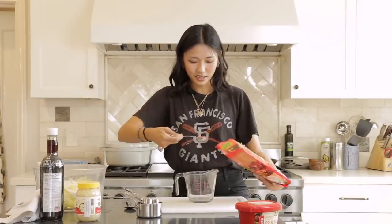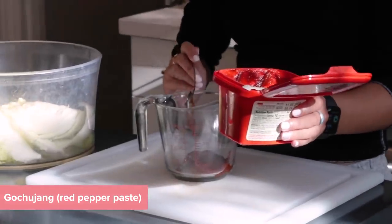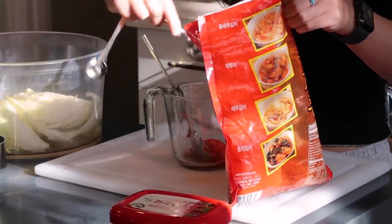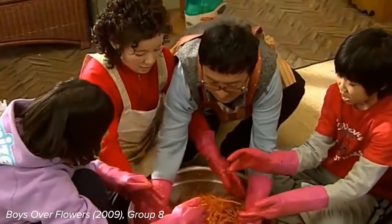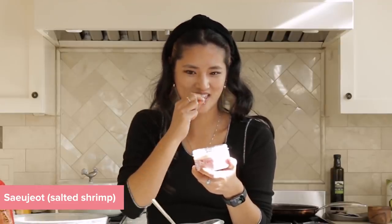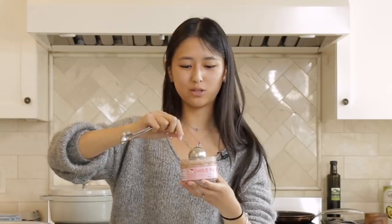All I know about the kimchi preparation process is that it's effectively a paste that you make, and then you just rub it all over the kimchi. You let it sit for like a week. I know that it's usually done in big batches. Like I think normally in Korean dramas, you see them doing it with pounds and pounds of cabbage. Even my grandma, when she would do it, I think she did it in a huge batch at a time. A serving size is one tablespoon, so I'm going to assume that I should use a whole tablespoon.